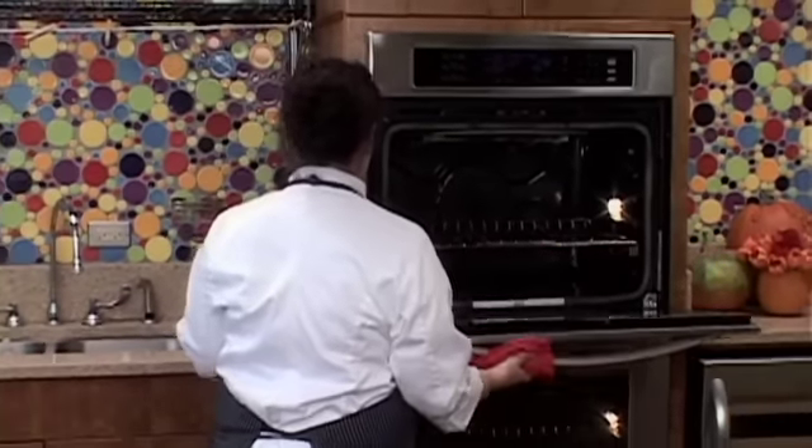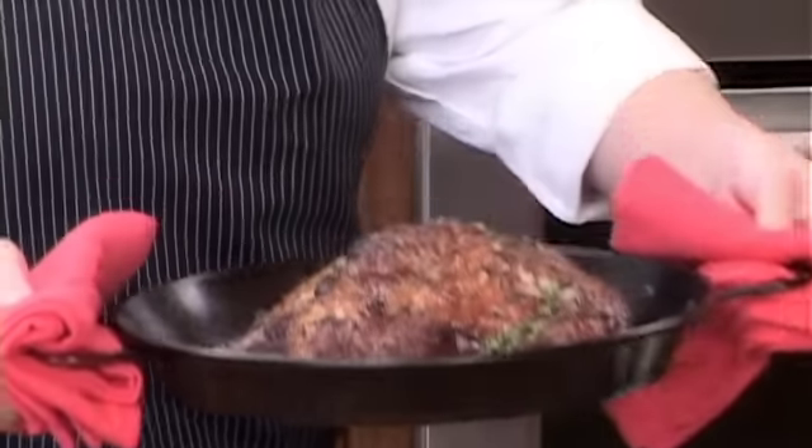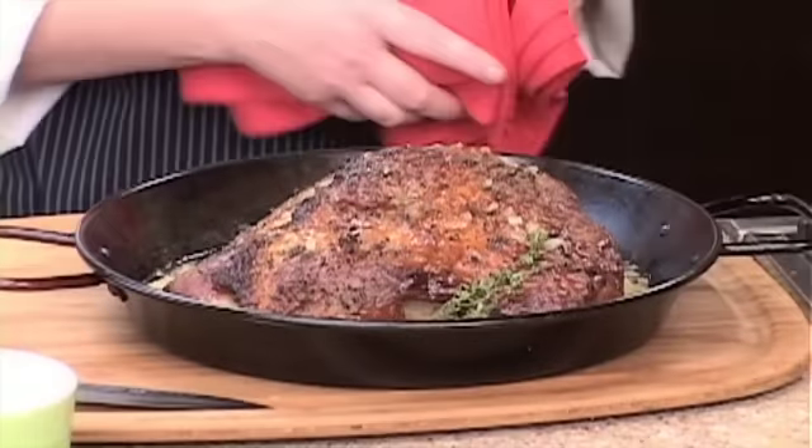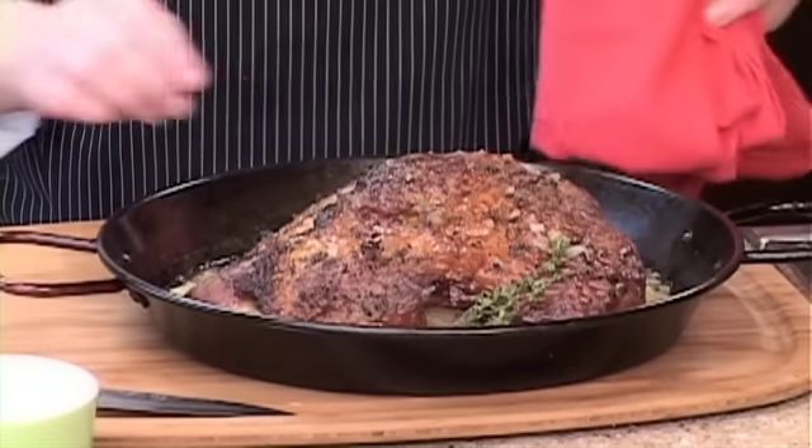After the first 20 minutes, when the skin has gotten nice and brown, you're going to turn your oven down, and we're going to do about 18 minutes a pound. This breast is just about four pounds, so we're going to keep it in for about an hour. After about an hour, our turkey is perfectly roasted and all ready to go — nice and moist and delicious. Enjoy.